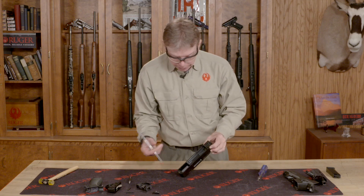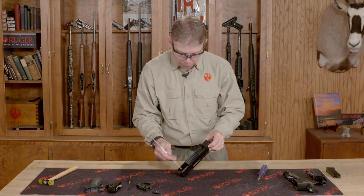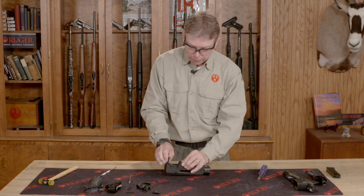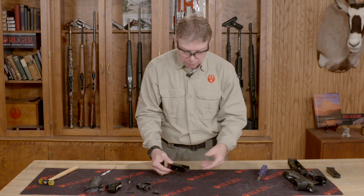Now at the back there is the bolt assembly. There's a buffer and a spring. If you grab the buffer, pull it slightly forward and lift up, you can get the entire bolt assembly up and out. I'm going to pull that out to the rear. I'm done with the receiver, so I'm going to set the receiver to one side.